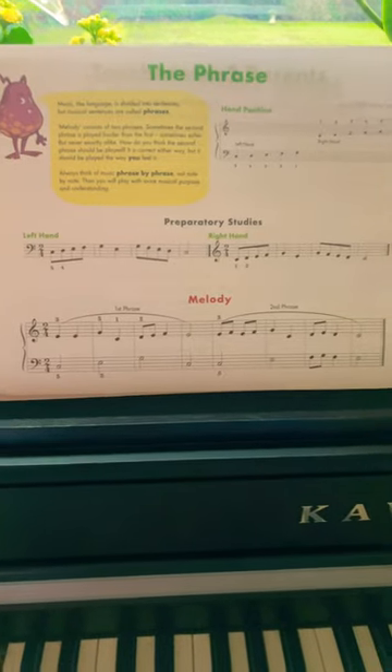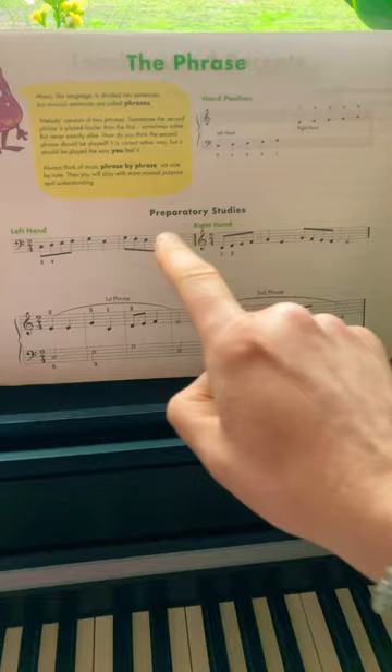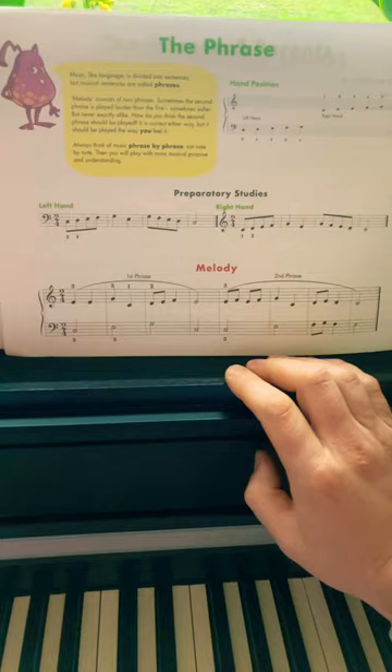Now I want to play for you the phrase. We are on page 4 of the John Thompson Singing's Piano Chorus Part 3. The song is Melody. I will play for you the preparatory studies first and then Melody. For the long and very detailed tutorial, please refer to the link in the description below.